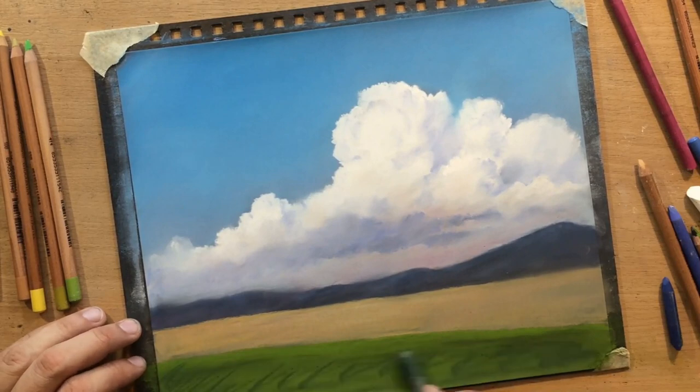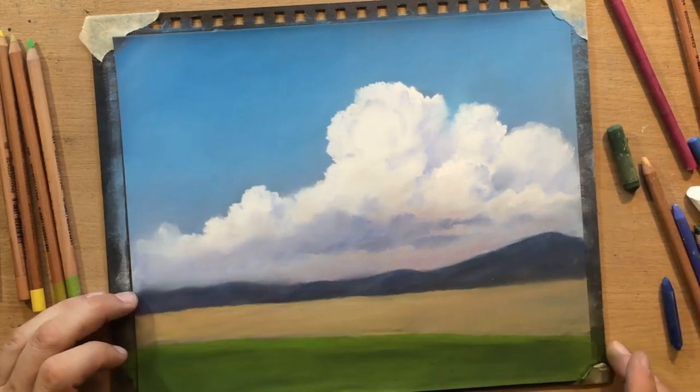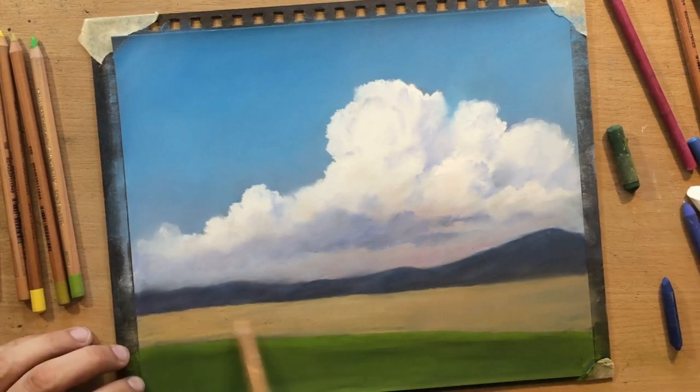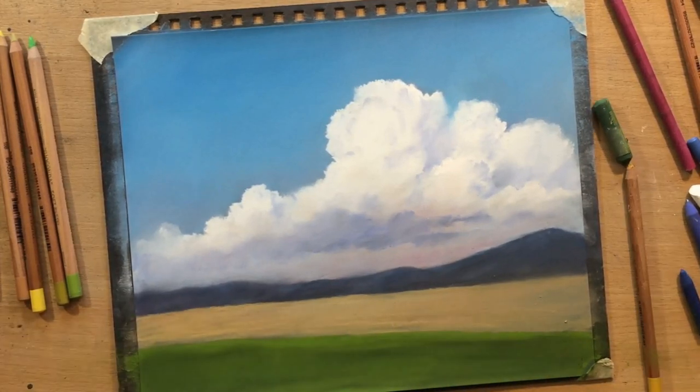Maybe some suggestions of some lines in those fields, some rows of crops and things like that. I'm going to have a group of bushes just to emphasize the contrast between this foreground area and that mid ground area.